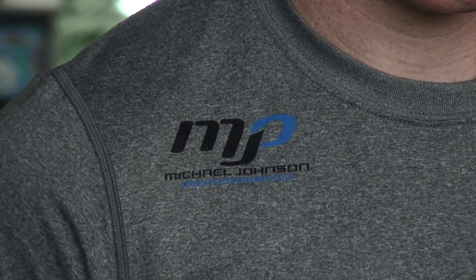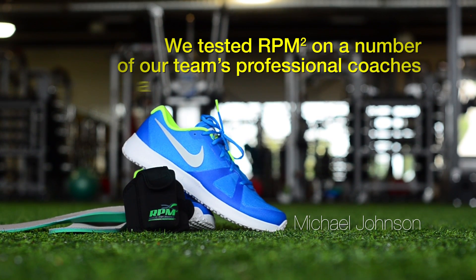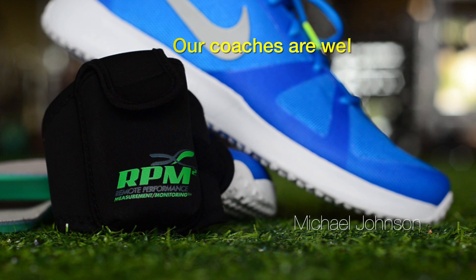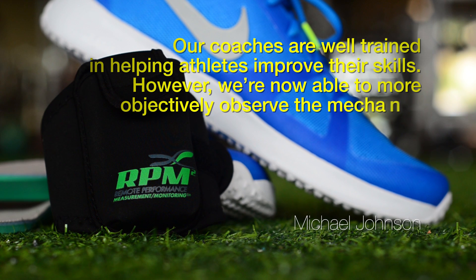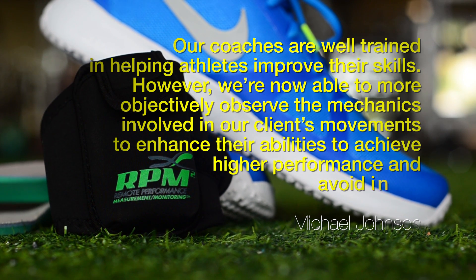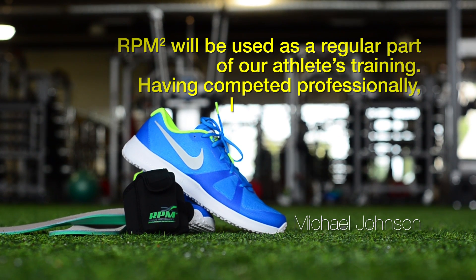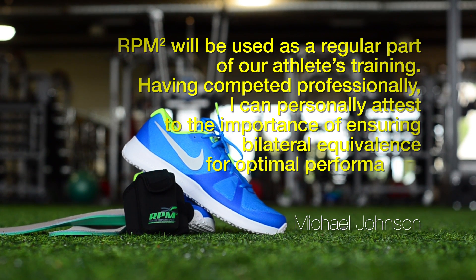Regarding RPM Squared, Michael remarked: "We tested RPM Squared on a number of our team's professional coaches and believe this system will provide us with valuable feedback when monitoring our clients' performance. Our coaches are well-trained in helping athletes improve their skills. However, we're now able to more objectively observe the mechanics involved in our clients' movements to enhance their abilities to achieve higher performance and avoid injury. RPM Squared will be used as a regular part of our athletes' training. Having competed professionally, I can personally attest to the importance of ensuring bilateral equivalence for optimal performance."